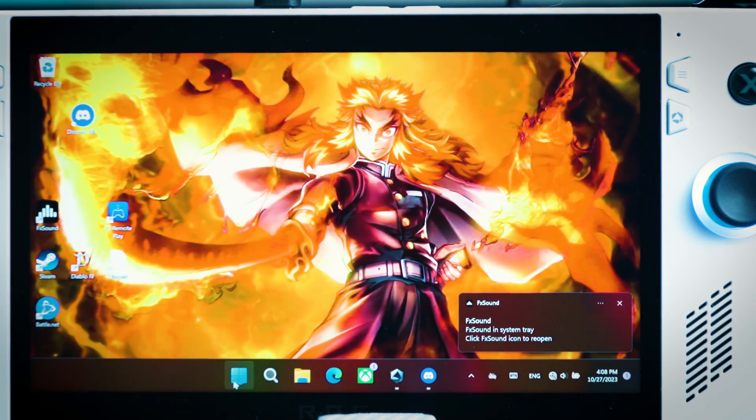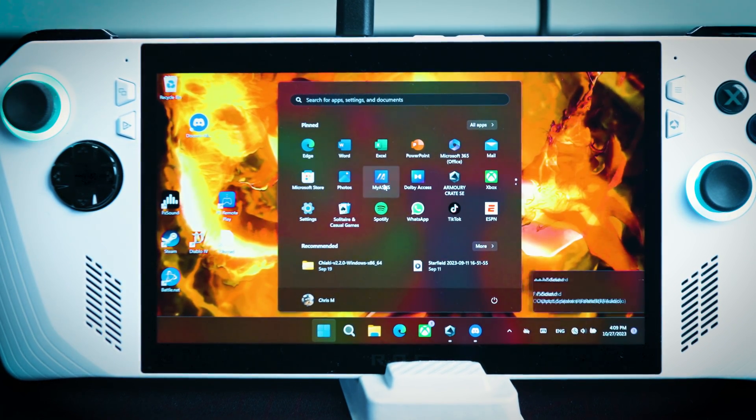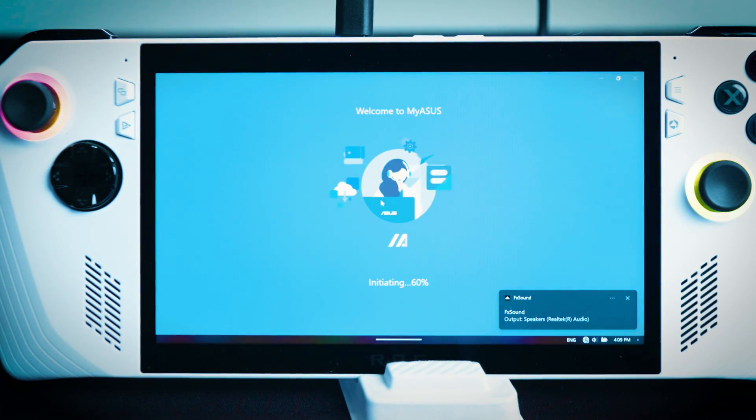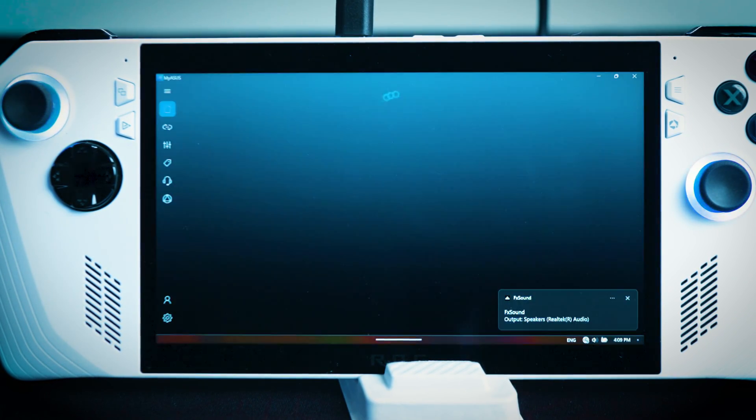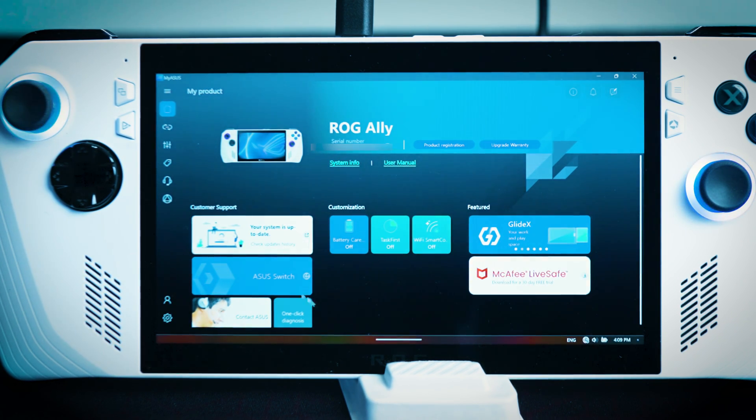The first method is really simple and easy. All you have to do is click the Windows button and you'll see MyASUS. If you don't, just make sure you type it up in the search bar and it will pop up. Then you're going to go into the MyASUS application. Once you do, you're going to see the welcome screen and your ASUS ROG Ally. It'll give you all your information, and then all you have to do is go down to the Update Center.